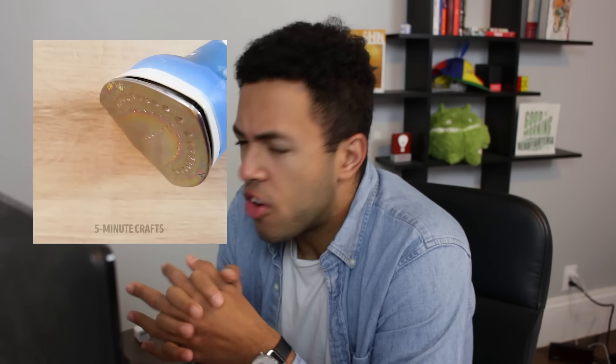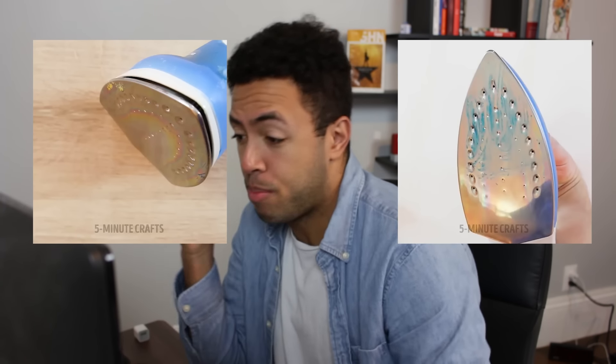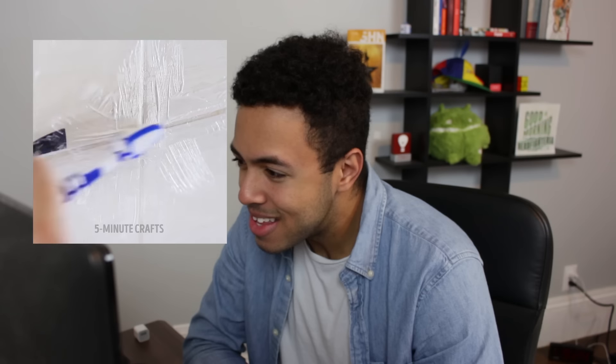We've got our dirty iron and now it seems to not be dirty with what was originally on it, but we're gonna put some toothpaste on a sponge and rub it. It seems like any liquid would have cleaned that off, especially with that sponge. Toothpaste again? Like, I understand you run out of things, but who has all this toothpaste lying around?